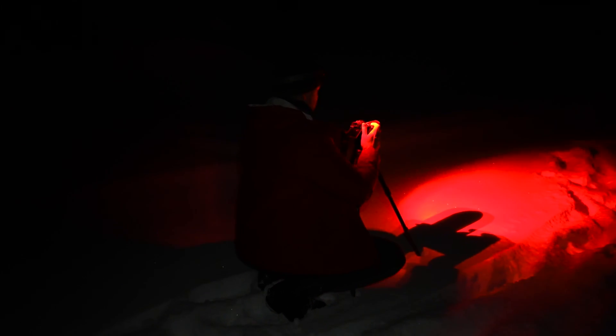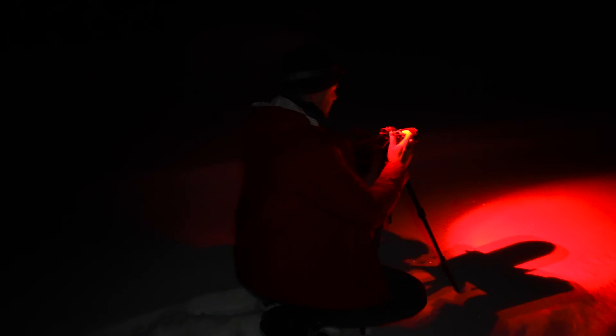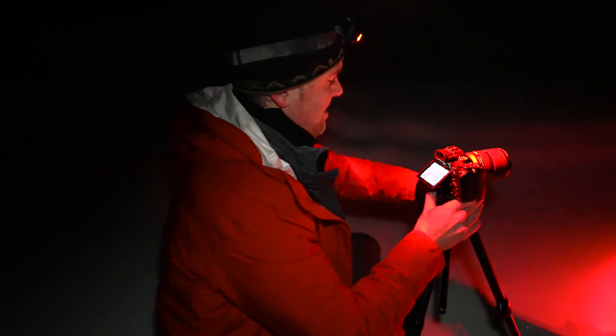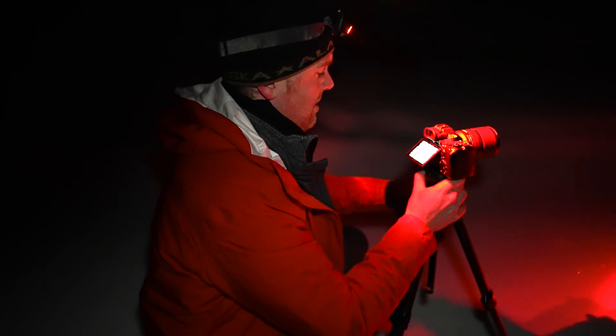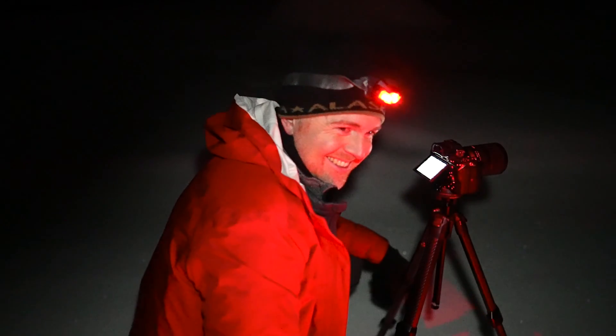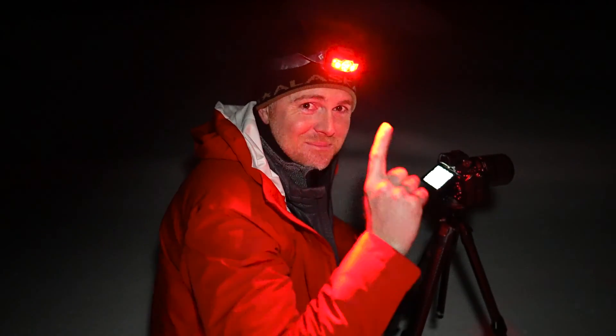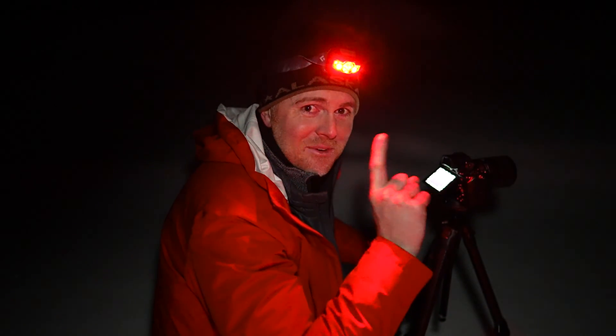What I'm doing here is I've got the camera set up with the settings I think I'm going to use, framed up right, and in focus. We're going to do a couple of test shots to get it narrowed in, then format the card and start with a clean slate before the time lapse. Pro tip: if you're going to do this at night, bring a headlamp with a red light instead of a white light, because white light will blind your eyeballs.